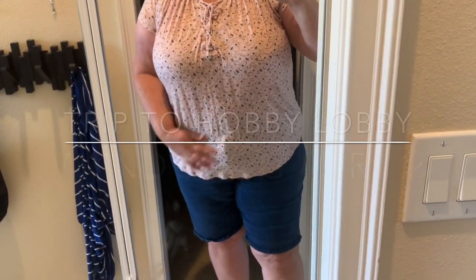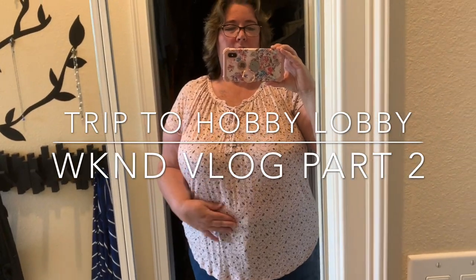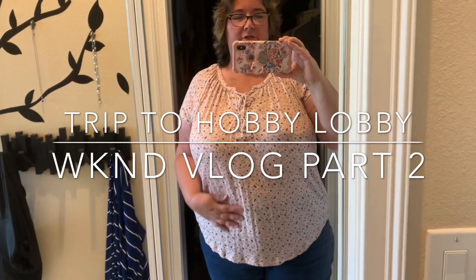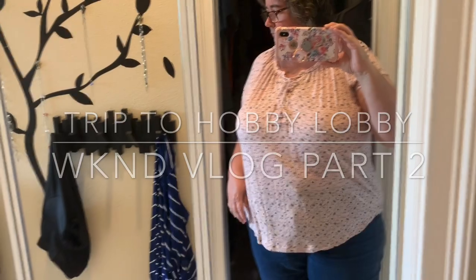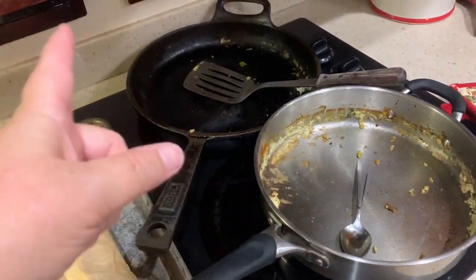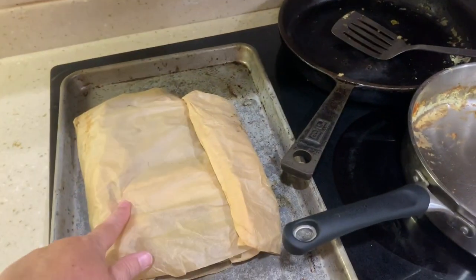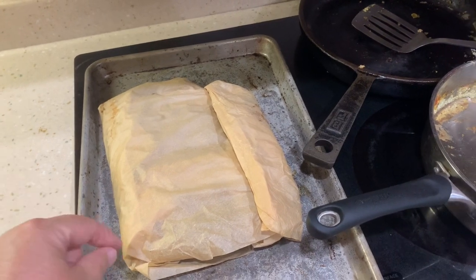I forgot I had this shirt. I wonder if I need a camisole under it — a little see-through, maybe I'll put one on. We're going to head out to Hobby Lobby. While I was taking a shower, hubby put all this stuff in the refrigerator. This is the ribs. They're done. I'm just going to put barbecue sauce on it when I get home.